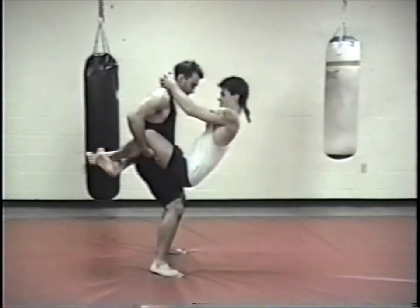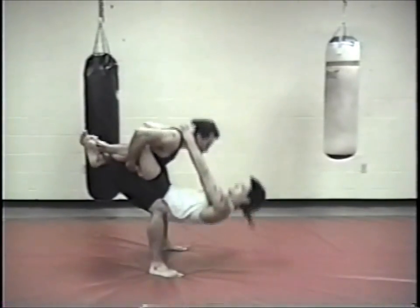This is a partner-assisted good morning, working on the neck and the hip action.